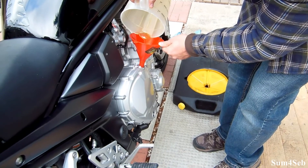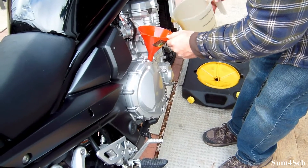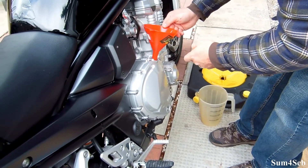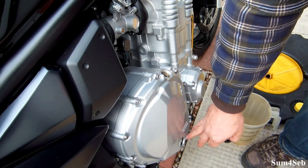Just finishing up the last little bit to fill up the oil on the 2007 Suzuki Bandit 1250S. I've already leveled the bike and checked the levels — everything is up to the full line.